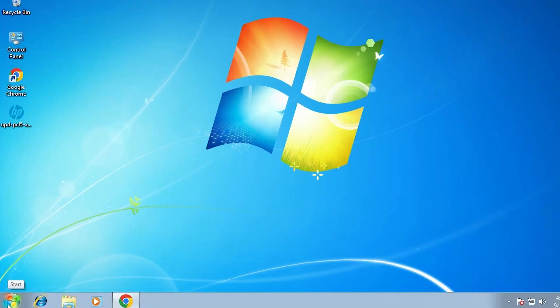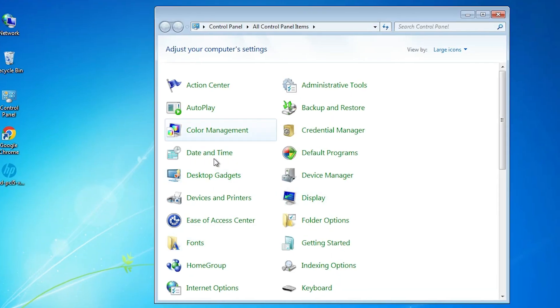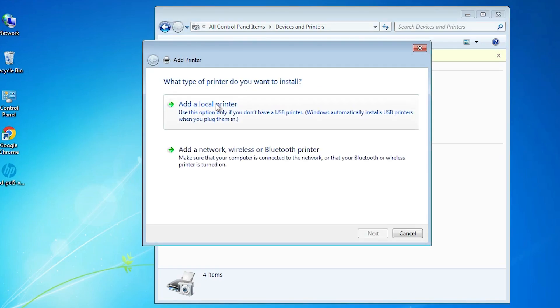Now the last step, which is very simple. Go to Start and type 'Control Panel', or just find it and click on it. Control Panel is now open. Here we find 'Devices and Printers' — click on it. At the top we find 'Add a Printer' — click on that.